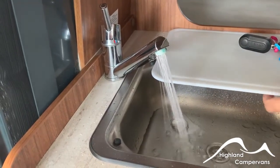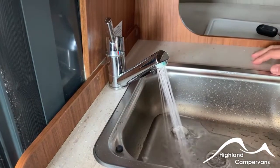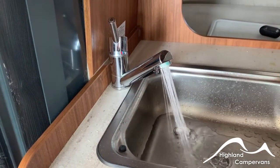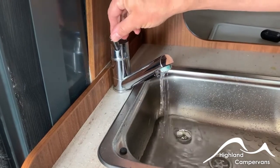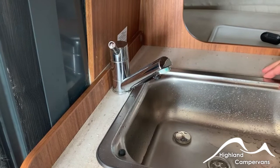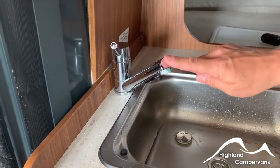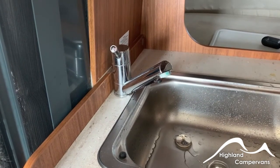With your water system, having turned on the 12-volt power inside the van, draw the water through. We heated this one up earlier so you'll see a little bit of steam coming off. If you fail to draw the water system through then you won't be able to heat it up properly. Repeat the process with the vanity unit as well — it ensures that you've got a continuity of supply coming through.